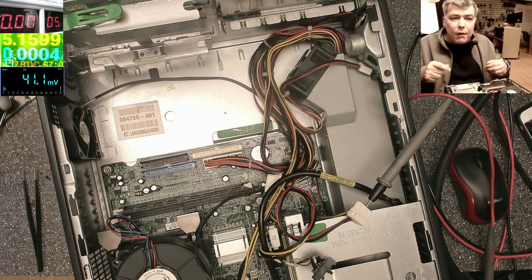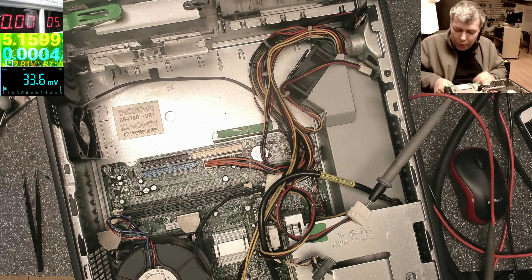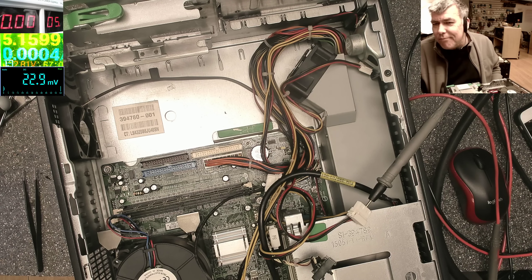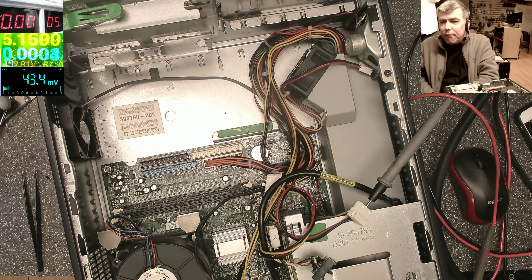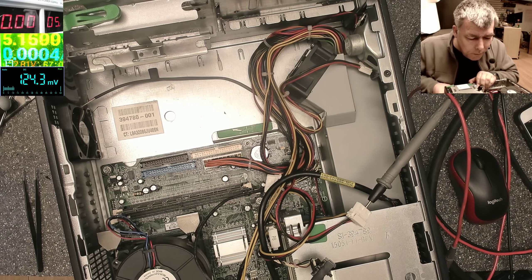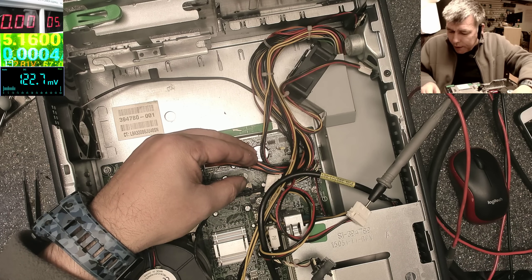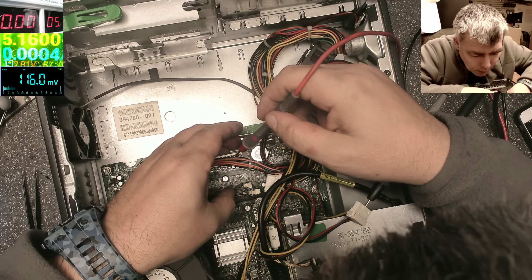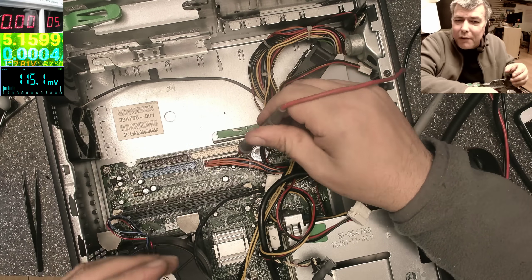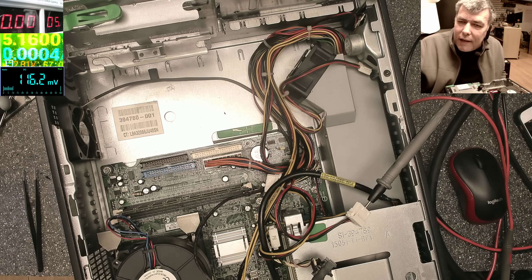The motherboard didn't like the 5 volts from the power supply, but it does like my 5 volts from my external power supply. What's the problem? This is insane — you could search for a fault like that for a long time, especially when you don't have spare power supplies to swap. Plugging back the power cable — no light. But when I supply 5 volts from my power supply, look at the LEDs — they come on. I don't get it why the motherboard doesn't like the 5 volts from here.